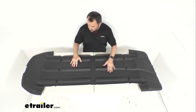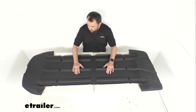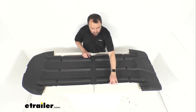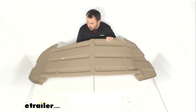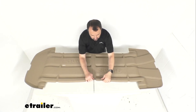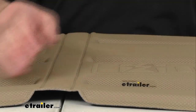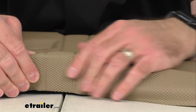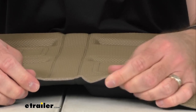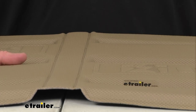I want to flip this over so you can see the bottom — again a really nice texture to it. Once you have this in your box it's going to stay put; the mat itself is not going to slide around. It's made of very high quality materials and I don't think this is going to easily tear or rip. I'm going to give you a close-up view here at the center so you can get a better idea of the texture. It's a very well designed, well constructed liner that I think is going to hold up really well and last quite a long time.